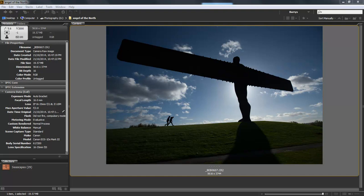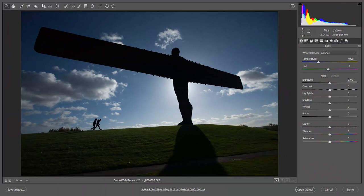Many people will recognise this shape instantly as the Angel of the North, which stands alongside the A1 on the road to the North East of England. But for my Australian friends, those two figures walking up the hill towards it give it the scale. It's massive.